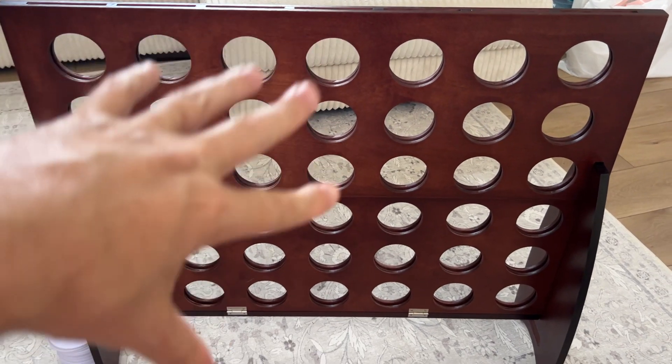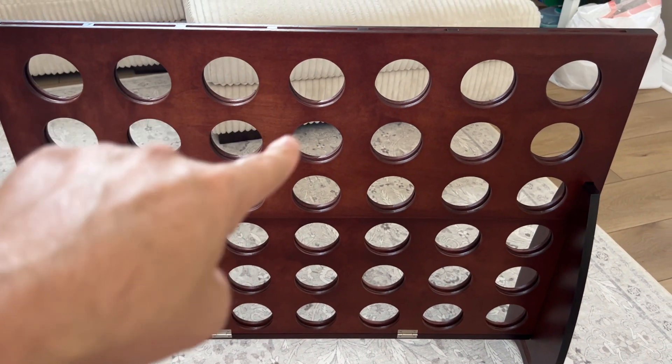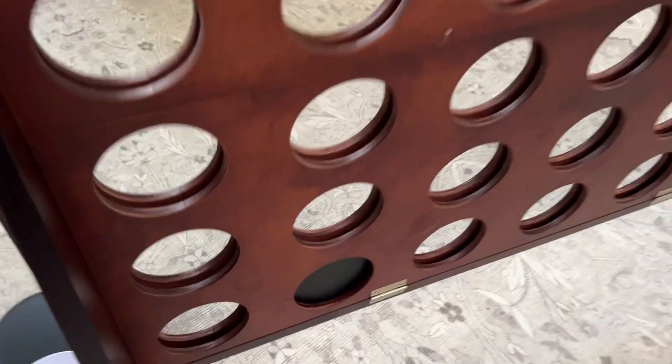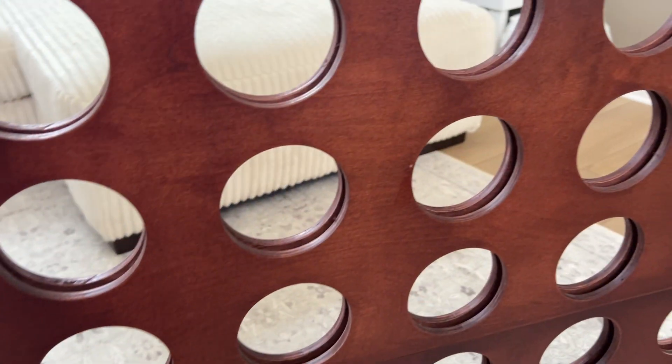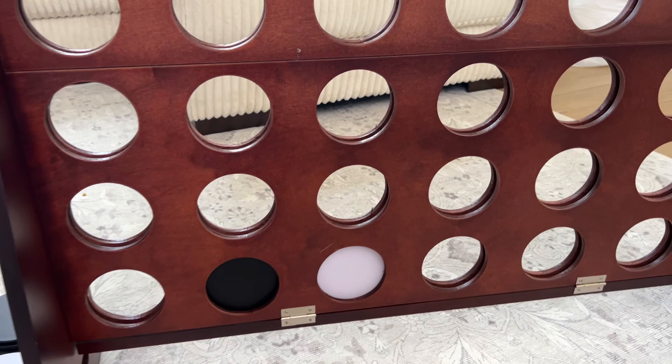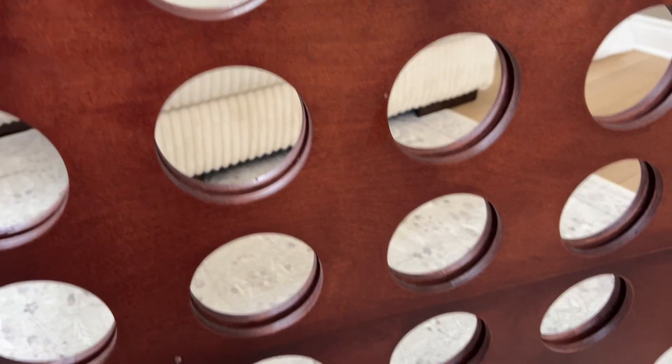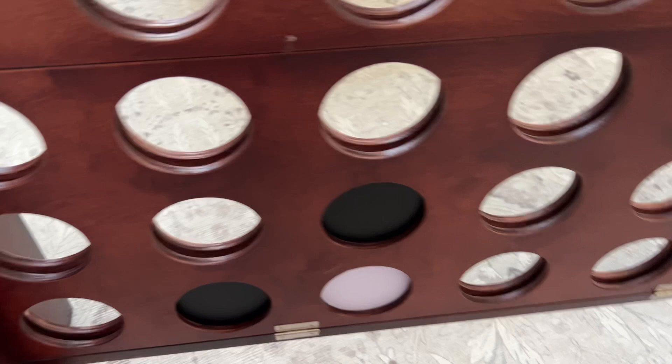If you're looking for a fun indoor or outdoor activity, right here is a huge Connect Four board. It comes with these huge circles that you just slide directly in there. It's like four in a row, so the first person to get four in a row wins.